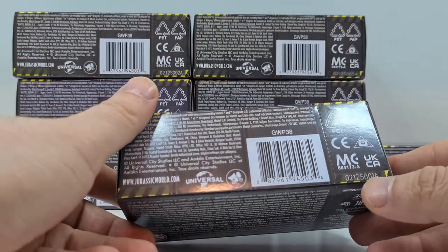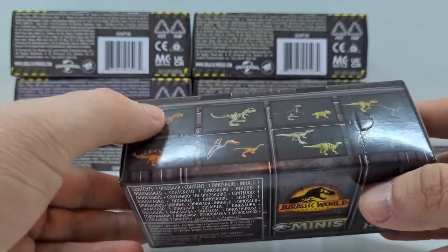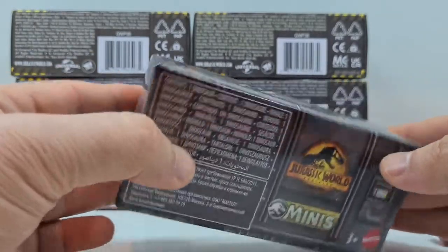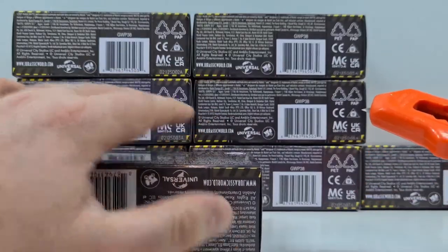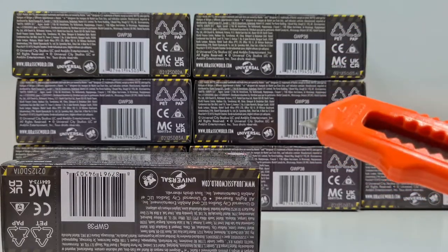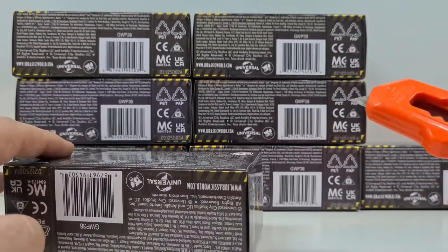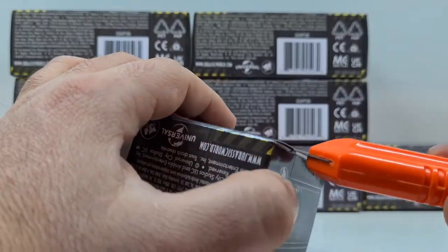Ganz klassisch möchte ich mit der Nummer 1 beginnen. Wie ihr sehen könnt, haben die hier D01A – und das müsste im Prinzip der T-Rex sein. Dann wollen wir uns mal überraschen lassen, ob das soweit hinhaut. Kinder, falls ihr zusehen solltet, holt euch einen Erwachsenen an die Seite, wenn ihr die Verpackung auch nicht beschädigen möchtet. Und immer weg vom Körper, ganz wichtig.